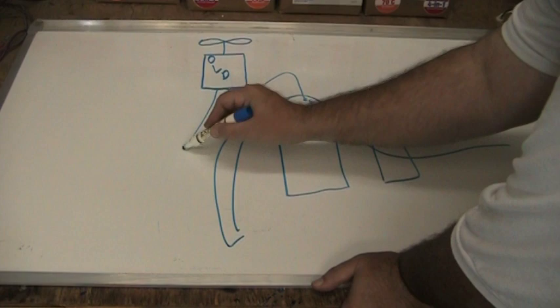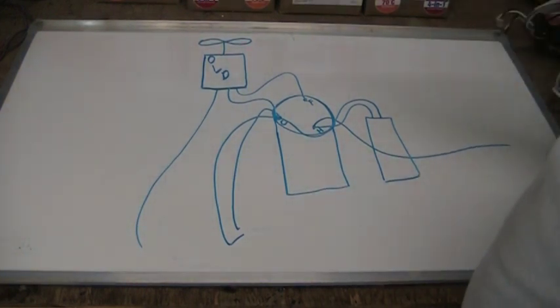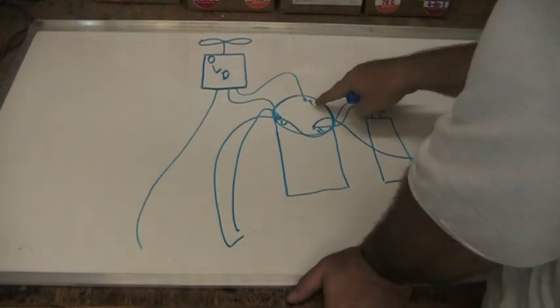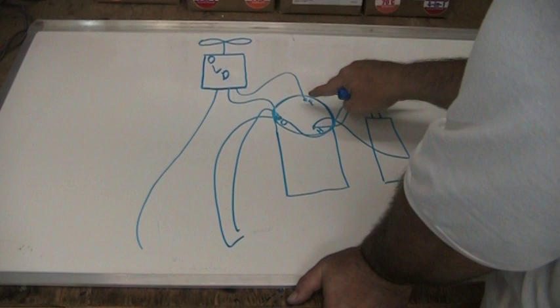The third wire comes off and goes somewhere else — maybe to a circuit board, maybe to a contactor or terminal block. It doesn't matter where that wire goes. We're only concerned with the wire that is on the terminal marked F or fan.